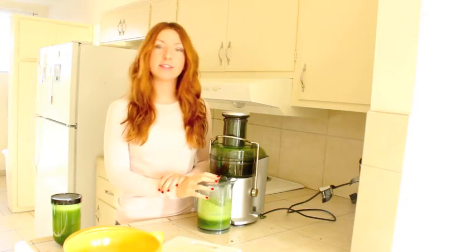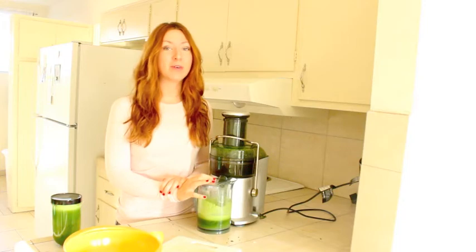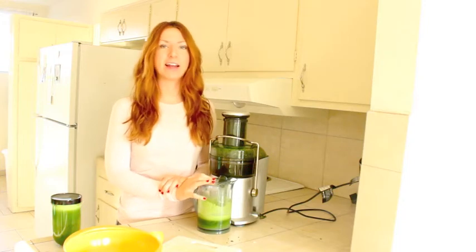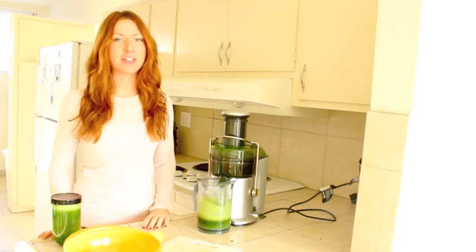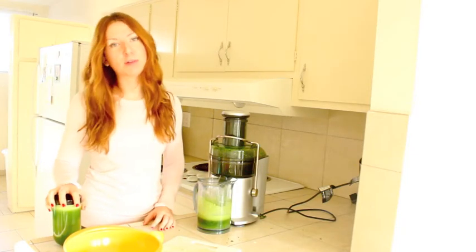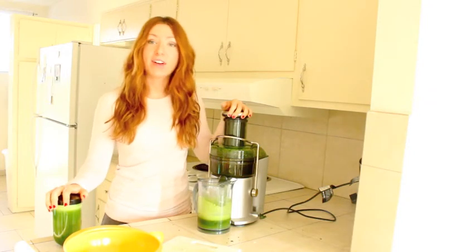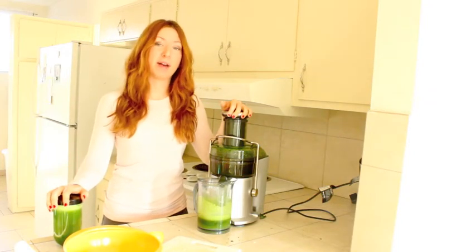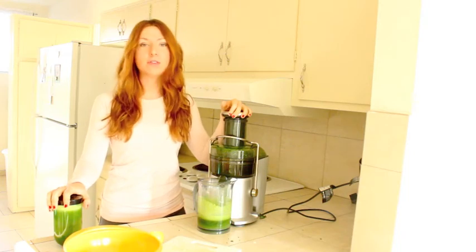You don't necessarily have to do a cleanse with juicing — it's a great tool to live a healthy lifestyle and get an extra nutrient, plant-based boost into your diet. I find it gives me so much more energy. If you don't have a juicer, look on Craigslist — that's actually where I got mine. You can get a used or reconditioned one if you don't want to spend a lot of money.